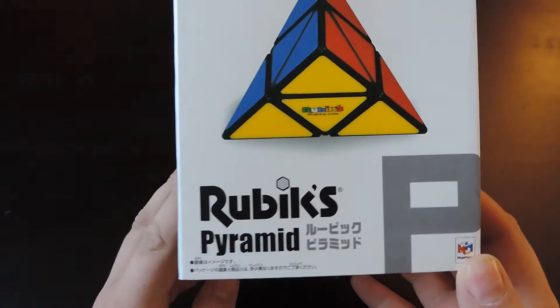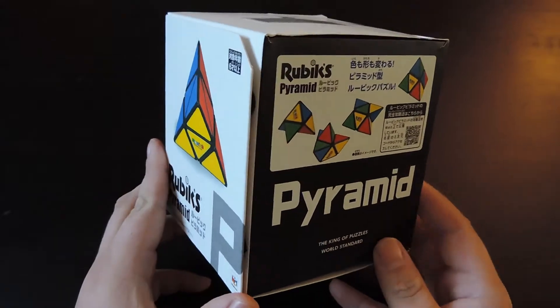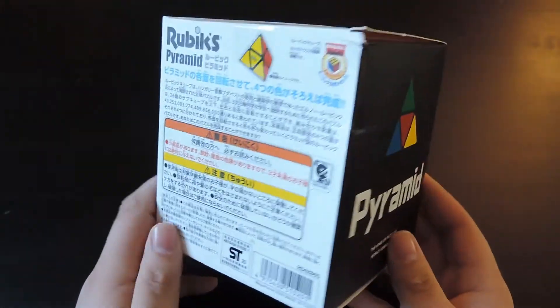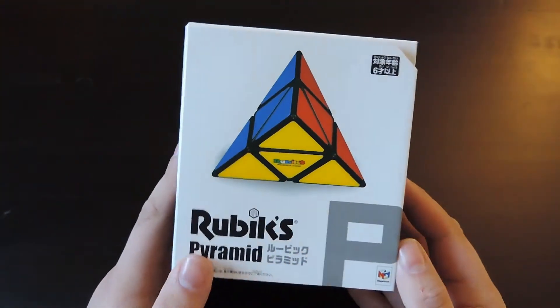Welcome back. Today I'm going to talk about the Rubik's Pyramid. I spoke about this puzzle last week and the history of it. It was made by an East German company — they're the ones that invented the polymorphings. This is Rubik's take on it, called the Rubik's Pyramid.